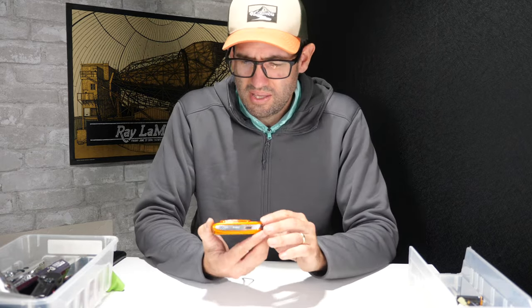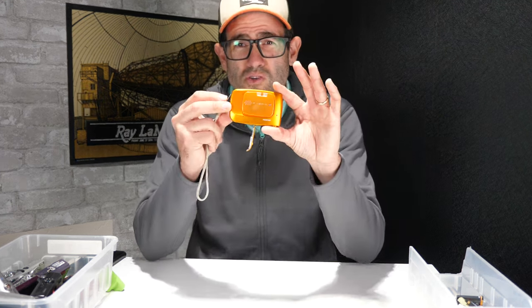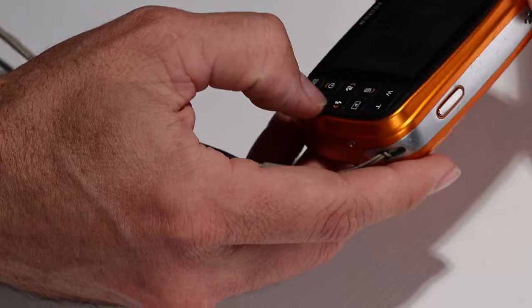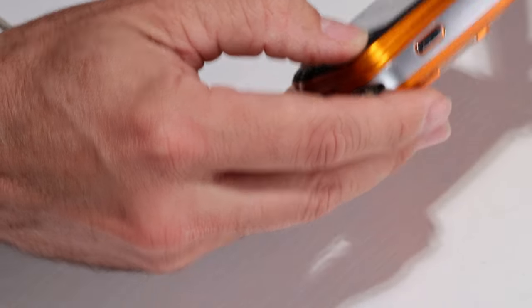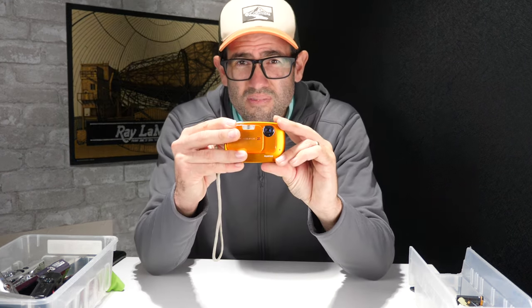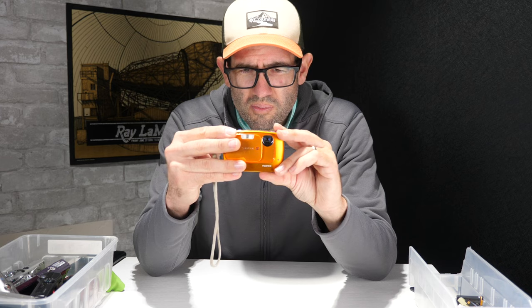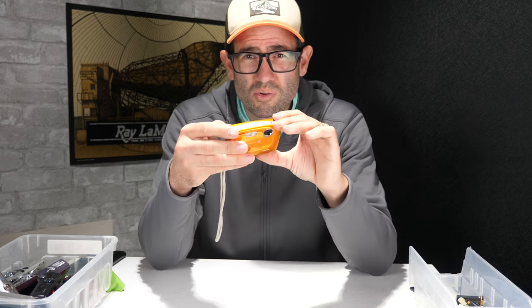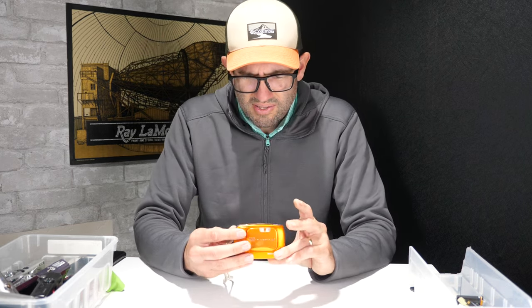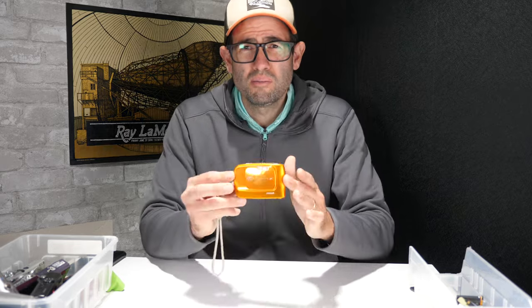Look at this little guy — Fujifilm Finepix Z30. This is a very compact little digicam that came in a variety of colors like orange, pink, and green. It does power on. The lens is noisy, which is pretty common for older Fujifilm cameras — definitely something you would want to note in the listing if you were selling it. This camera is in fair working condition and the value with a charger and a small memory card is going to be about $40.